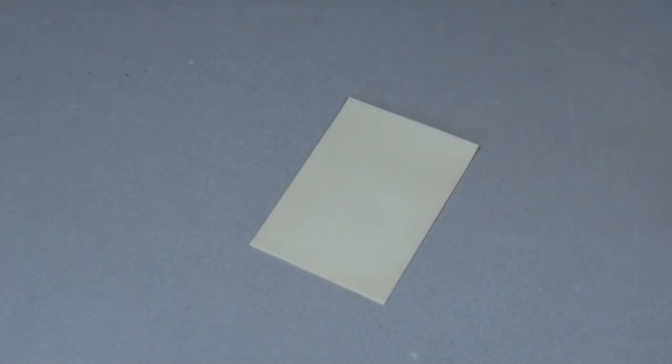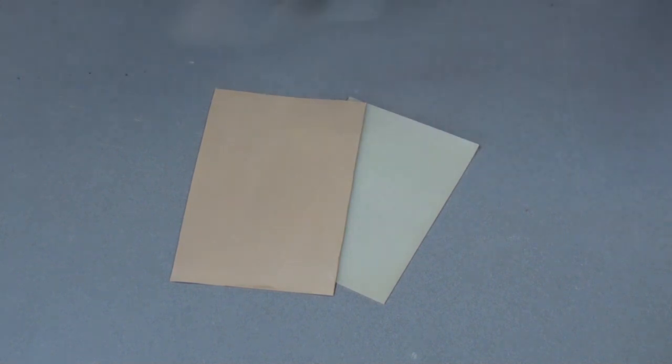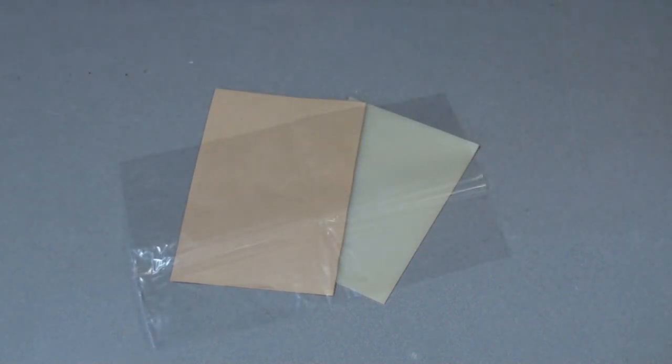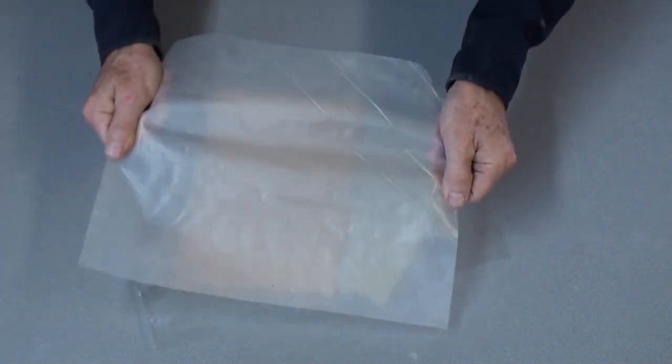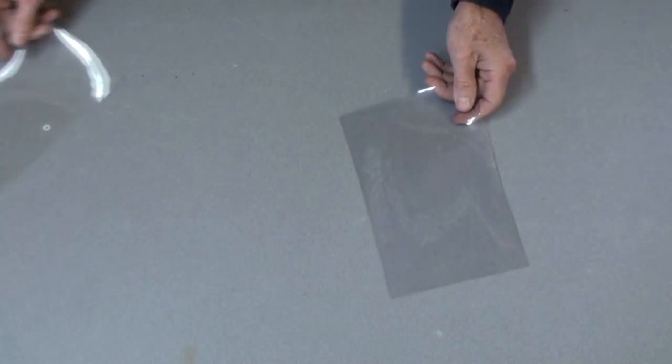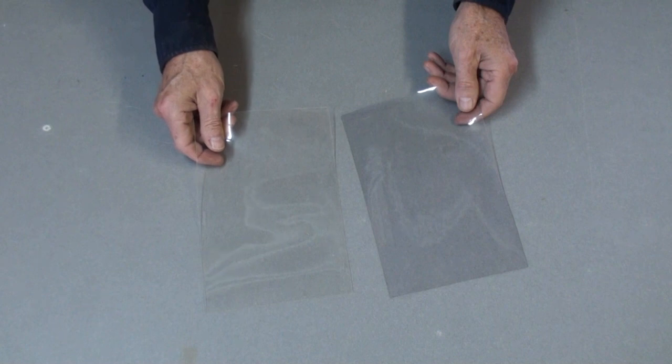Although there are a number of plastics that can be used for vacuum pressing — like silicone, rubber, modified nylon resin film commonly used in the boat building industry, and even regular polyethylene drop cloth plastic — these two materials, vinyl and polyurethane, are the preferred choices for vacuum bags in the woodworking shop. So let's examine why.